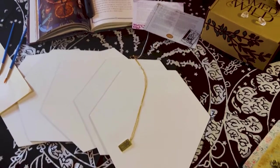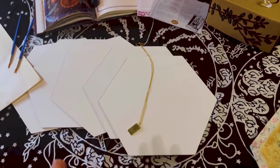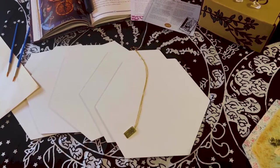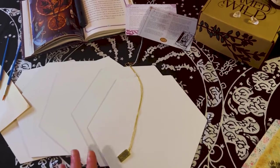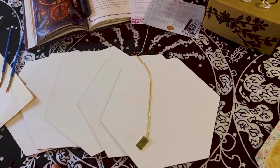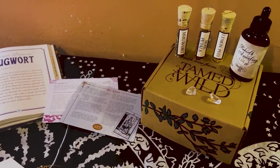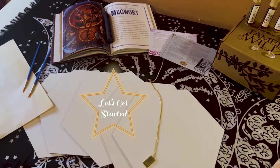Hey guys, welcome back to my channel! It's Marisa, and if you're new here, welcome to Marisa's Moonlit Creations. In today's video I'm going to be doing a project share. Just letting you know some of my video footage was corrupted — I got a brand new camera phone, so I'm just figuring it out. This is kind of like a redo, but today we are doing a project share, so let's get started.